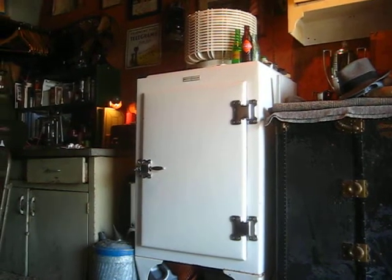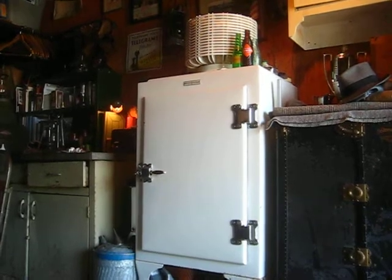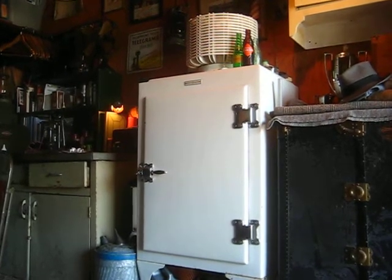Hey everybody, we're out here in the garage with the 1929 Monitor Top refrigerator. I know everyone wanted to see something different besides this lantern, so I'm doing this video now of the food safe, as I call it.